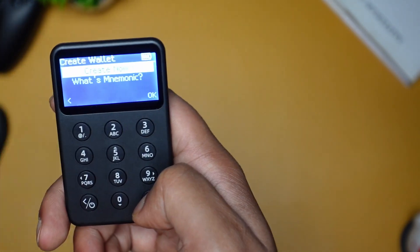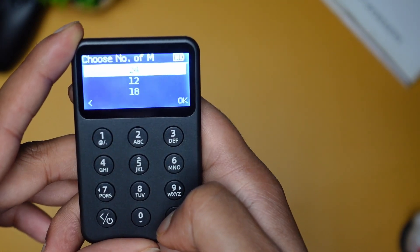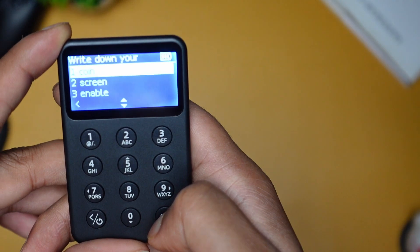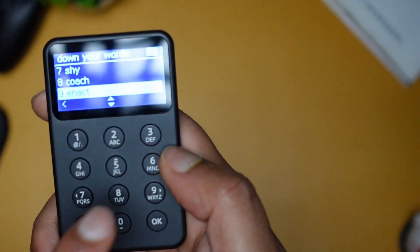I will create a new wallet here. You can also import your existing MetaMask or any other wallet. Let's create a new one — it will ask how many words you need for the seed phrase. I will select 12 words.